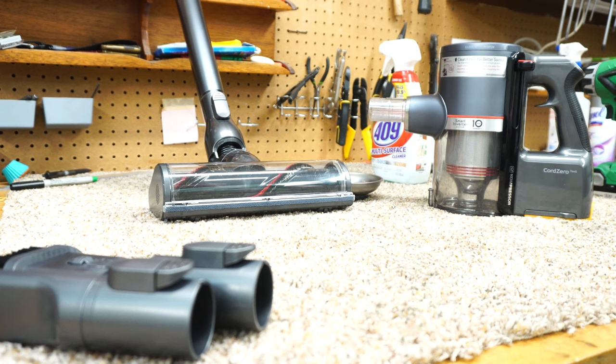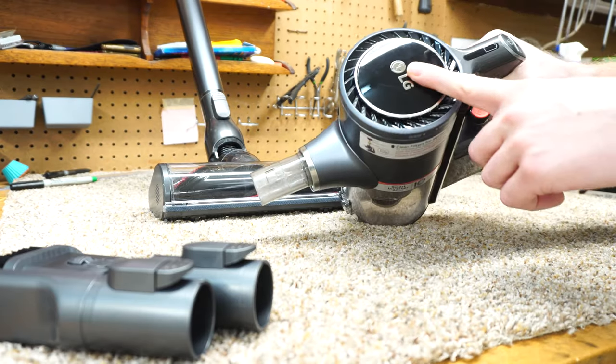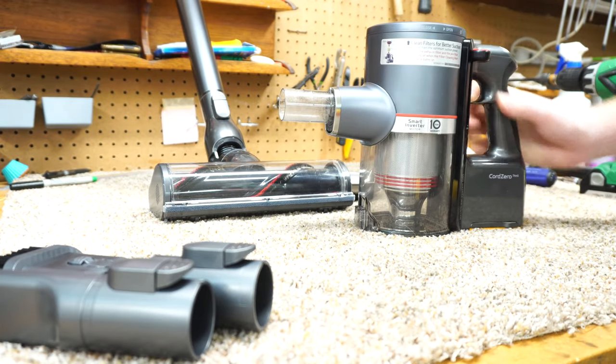Life's good. Well, maybe not. If you want to learn how to restore suction to your LG cordless vacuum, stay tuned. I'm going to show you how.